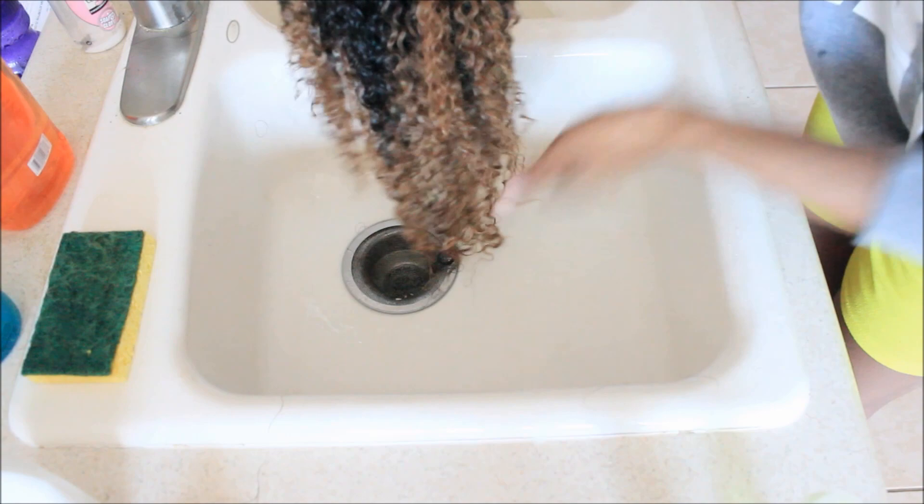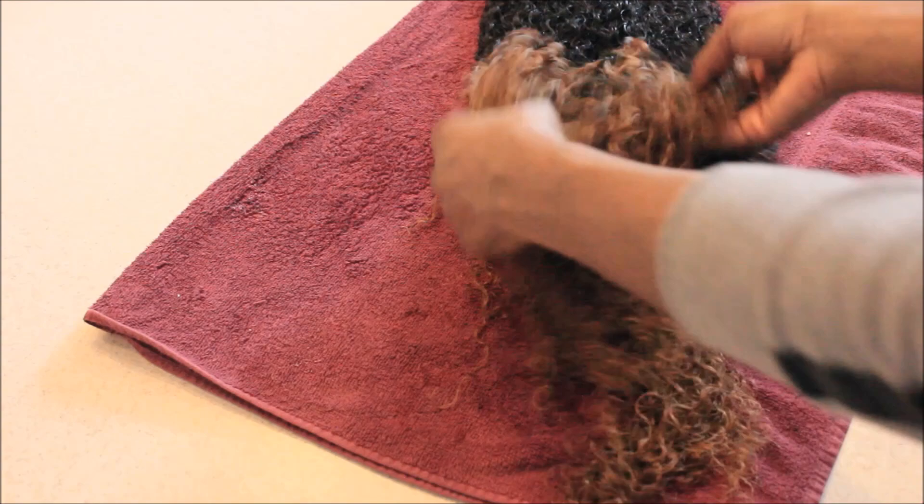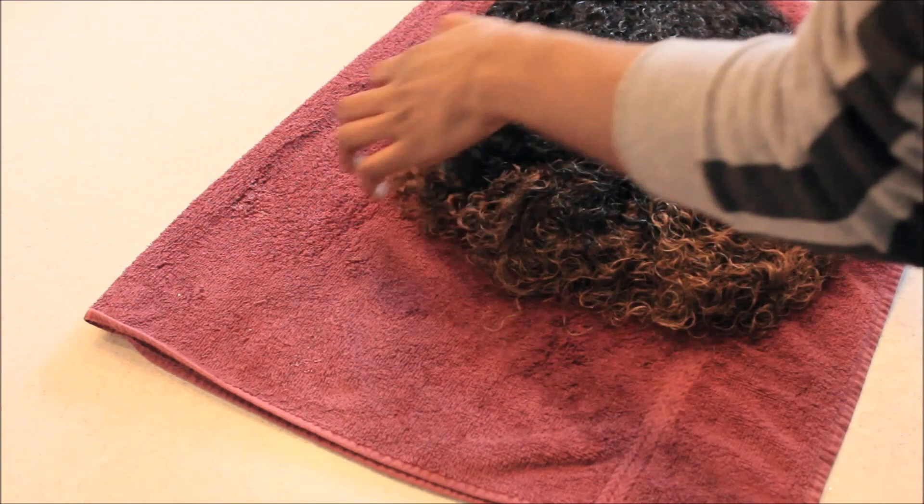When drying your unit, you want to refrain from putting a curl pattern like this on a mannequin because it's just going to turn wavy. You want to scrunch the hair so that it becomes more voluminous and curly.